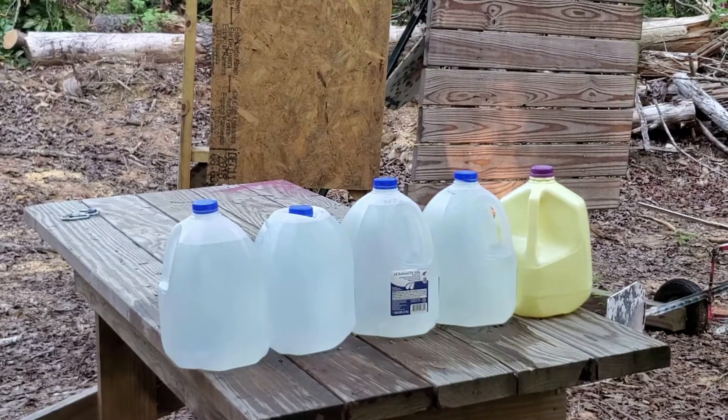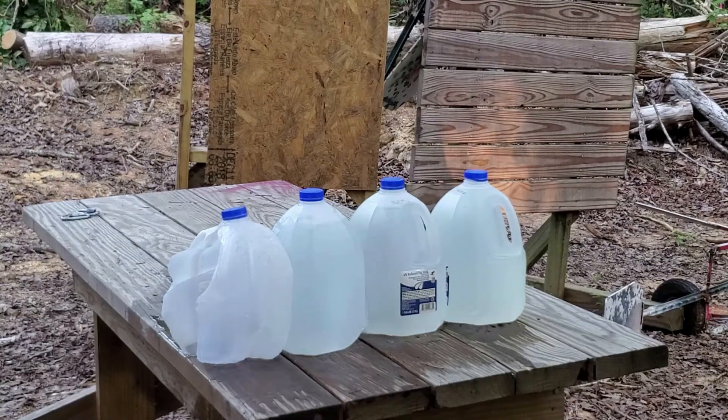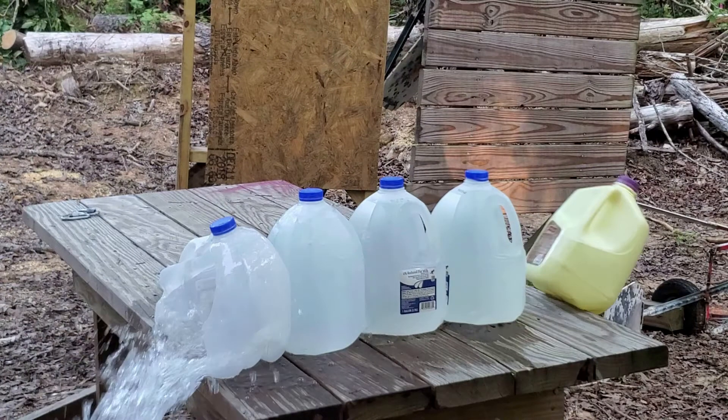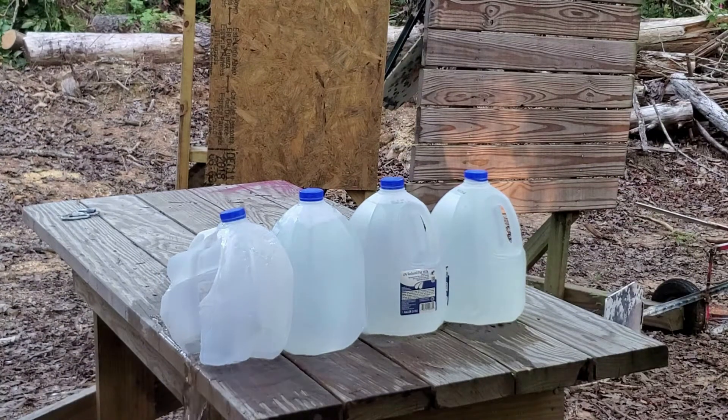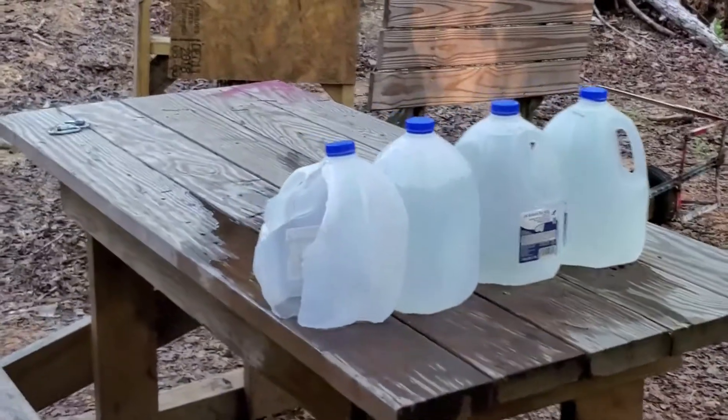We are set up three yards away — Speer 90 grain Gold Dot hollow point out of the LCP 2.75 inch barrel. That was a big splash for a 380. That was impressive. Let's grab the camera and go in for a closer look.